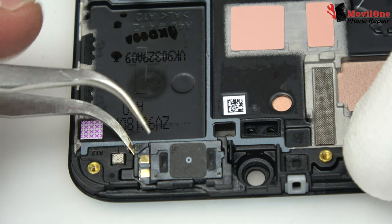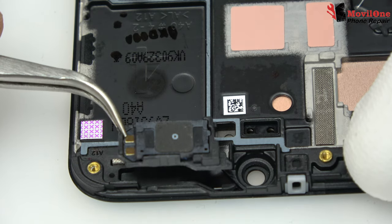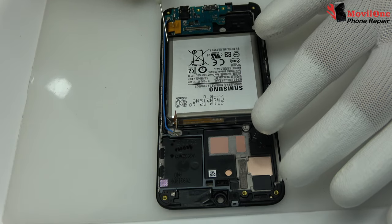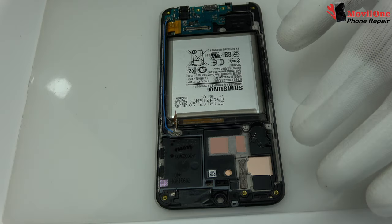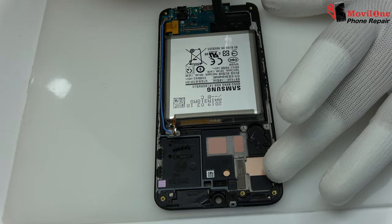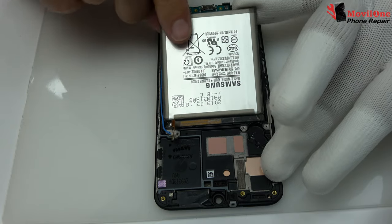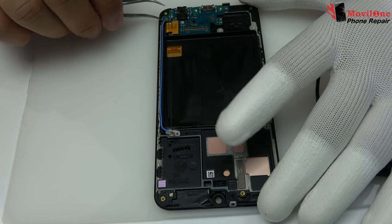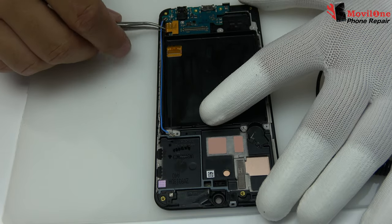We remove the earpiece speaker very carefully, applying heat. We apply isopropyl alcohol. Take off the battery from the bottom part with the help of the plastic tool. Remove the antenna.